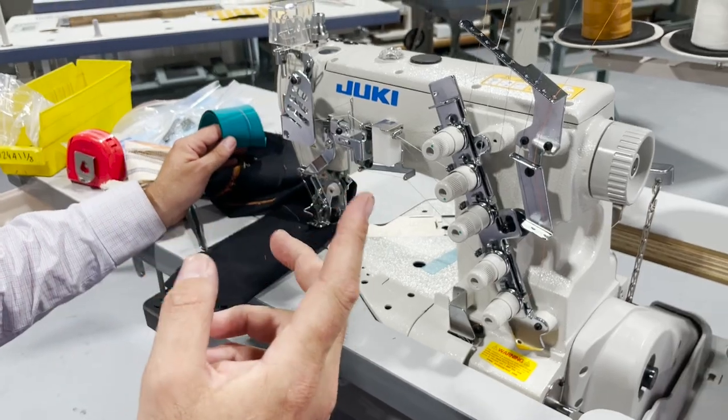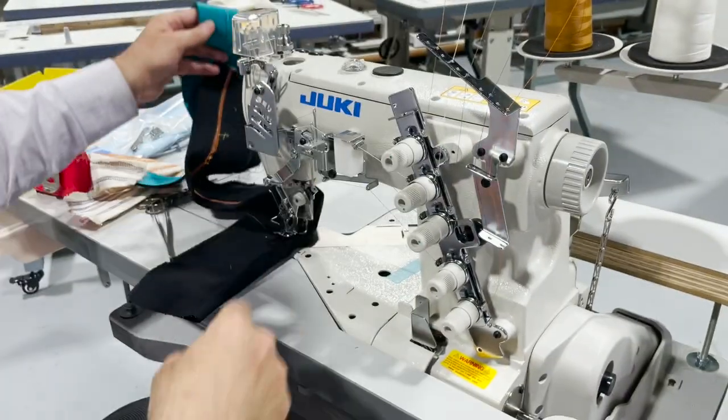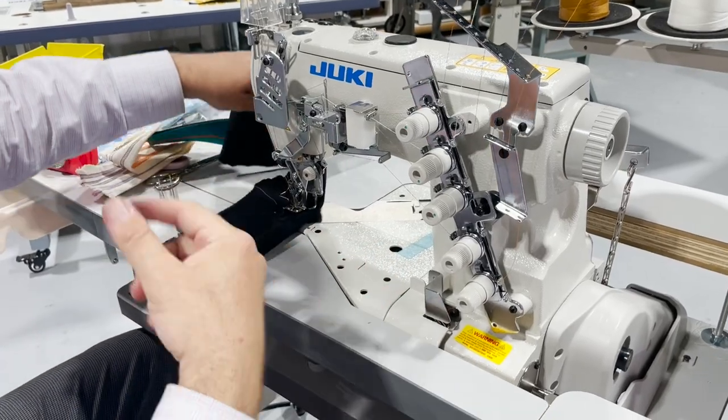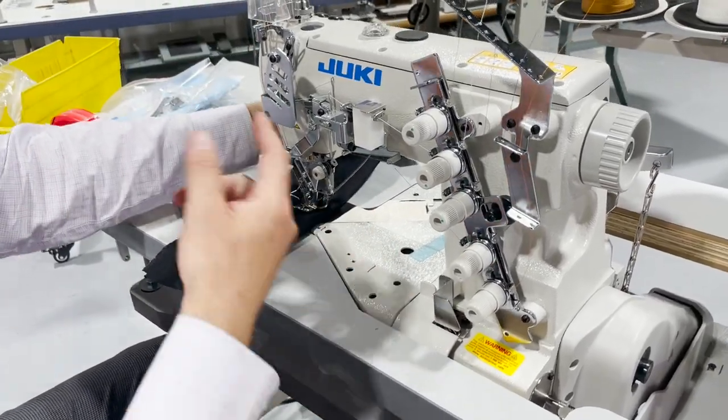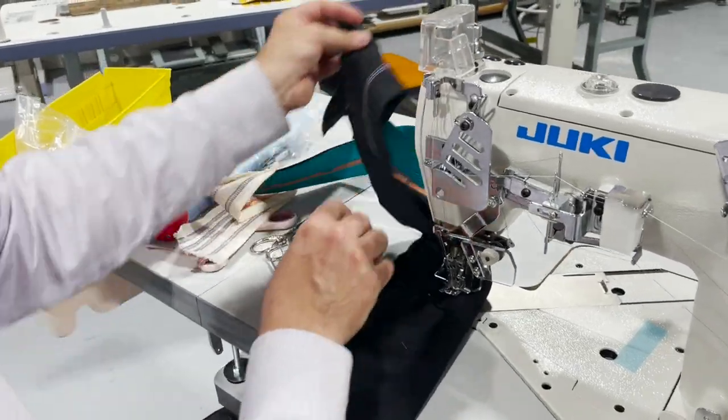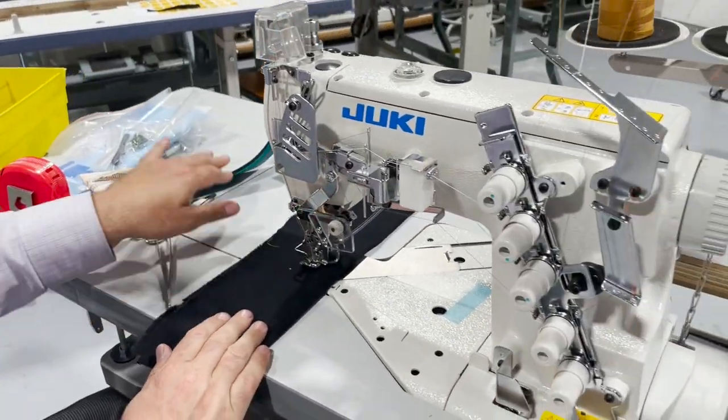Threading — threading was not right. There was a problem in the thread. I stopped, and then we re-threaded. And here, this is what is happening right now, and I'm going to show you.